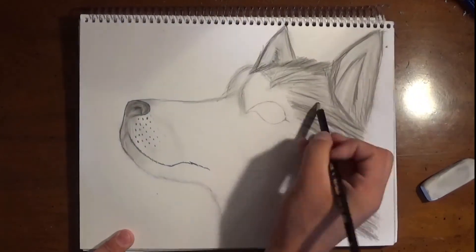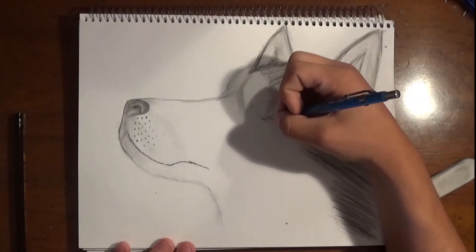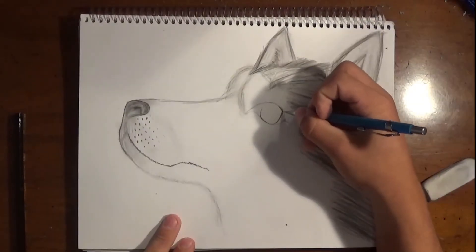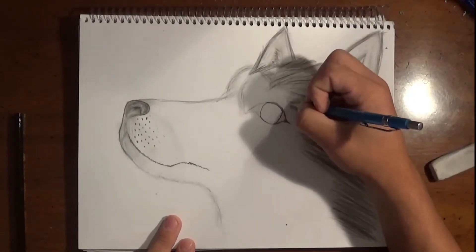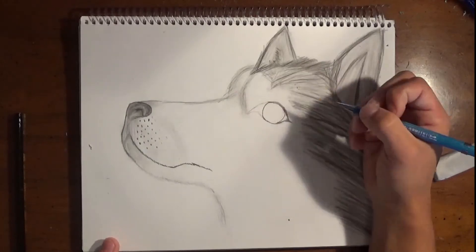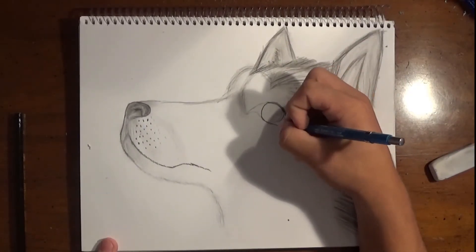I'm putting an extreme amount of detail into this, but now I'm going to go on to the eye. I'm going to start to darken up the eye, and I want this eye to be really circular — that's a real big part of it. As I'm drawing the eye, I'm going to figure out what kind of blues I want. Do I want it dark? Do I want it light? I think I'm going to go with a medium blue.